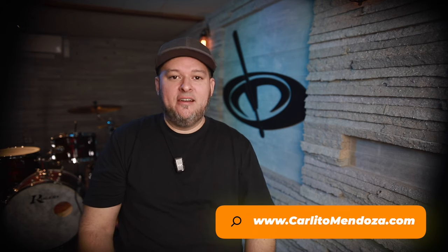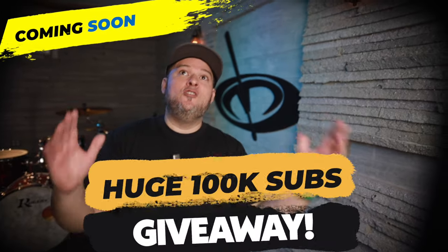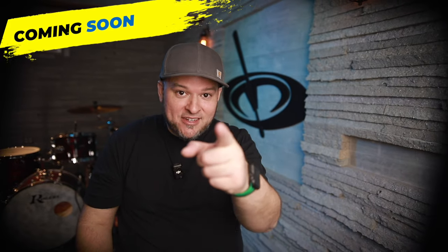Thanks for checking out this video lesson. For more lesson materials, you can check out my website, CarlitoMendoza.com. If you dig what you see on this channel, please consider subscribing, hitting the bell notifications, all that good stuff. We're trying to get to 100K so we can give a huge giveaway. All right guys, I'll see you next time.